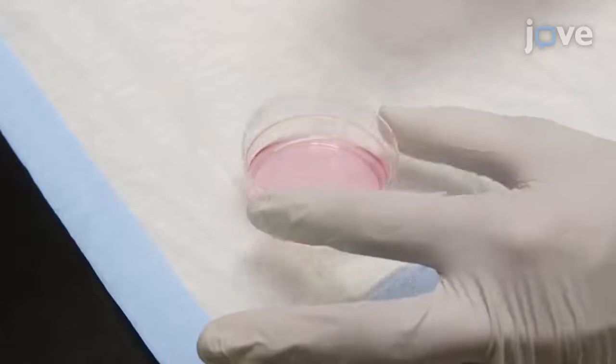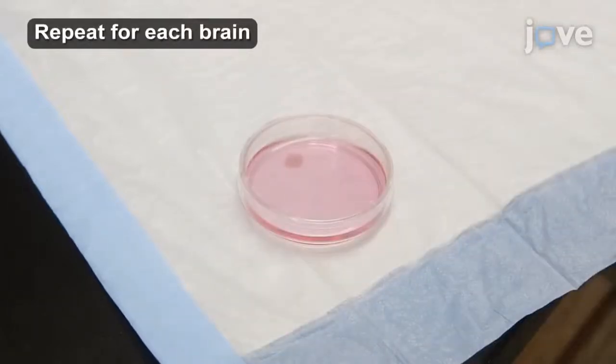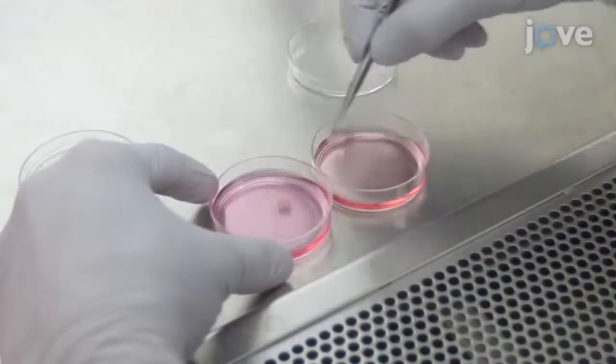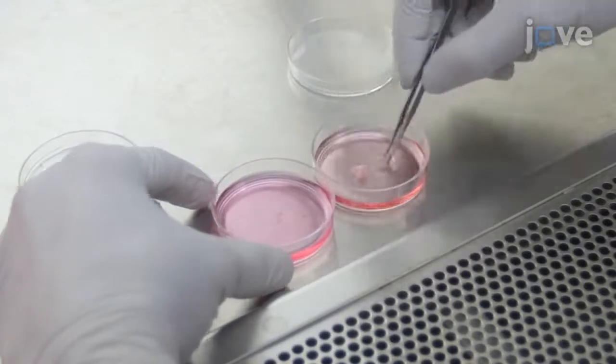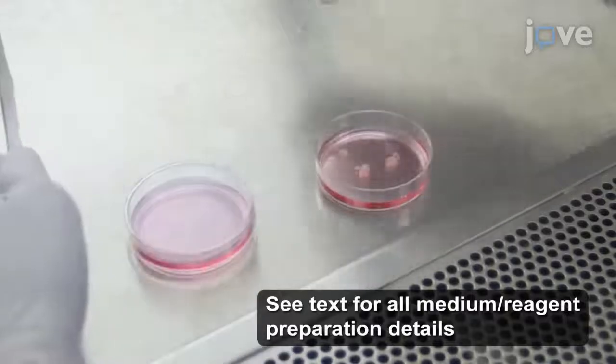Then transfer the cortices to a 60 mm tissue culture dish containing 7 mL of B27 neurobasal A medium. When all of the brains have been collected, transfer the cortices into a new 60 mm tissue culture dish containing 5 mL of dissociation buffer.